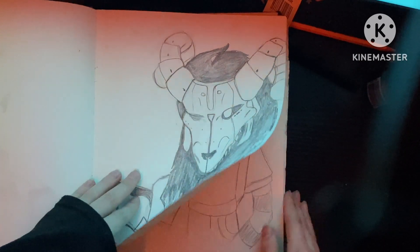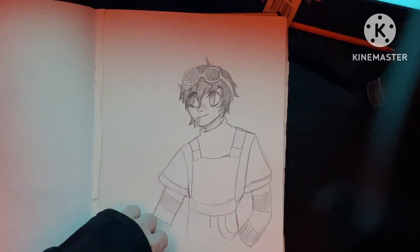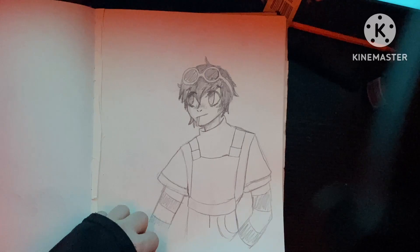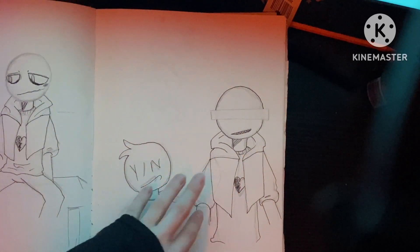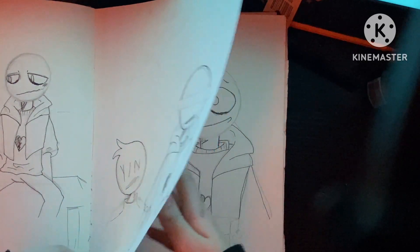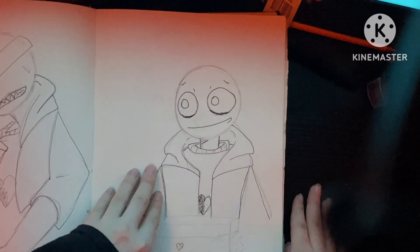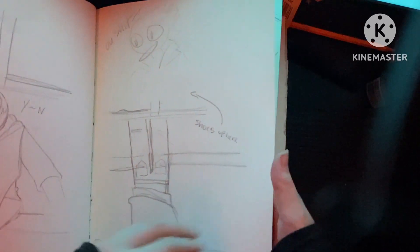I've played PC games before. Random guy — I think he was supposed to be my Minecraft character. More sketches. I'm sure you guys recognize this guy. Your Boyfriend game. I was doing a bunch of TikToks on him at the time, so you're gonna see a lot of these little doodles and sketches.